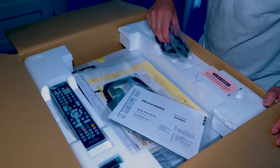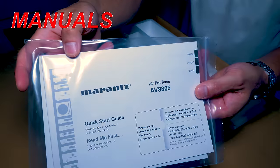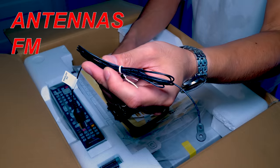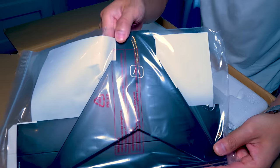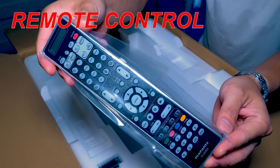Inside we get the usual suspects: the power cord, Audyssey calibration mic, owner's manuals and warranty info, Wi-Fi antennas, FM and AM antennas, some handy cable labels, a very high quality cardboard microphone stand, and the remote with batteries.